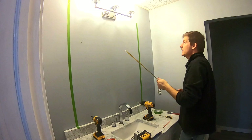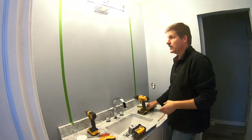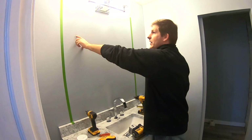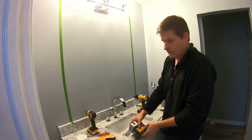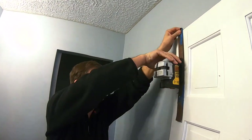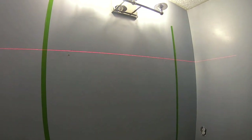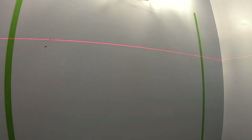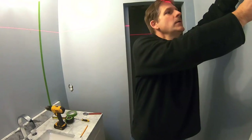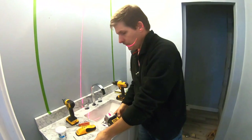We've got it right in this area. The first thing you do is find your level. We've already got our spots marked — we did that with our laser level, which is a pretty sweet tool. You just put it up and it finds level for you, so we know that both of those lines are level.